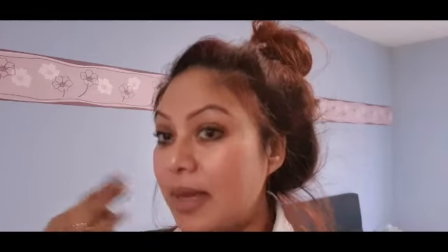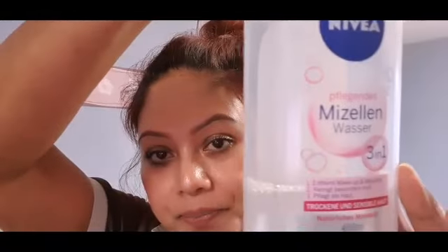It is not necessary that I do it, but makeup removal is very important. Our skin is very important to clean. Makeup remove — how do I do it? This is Nevear 3 in 1.